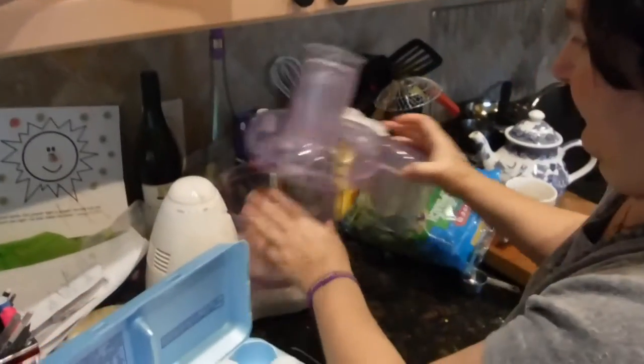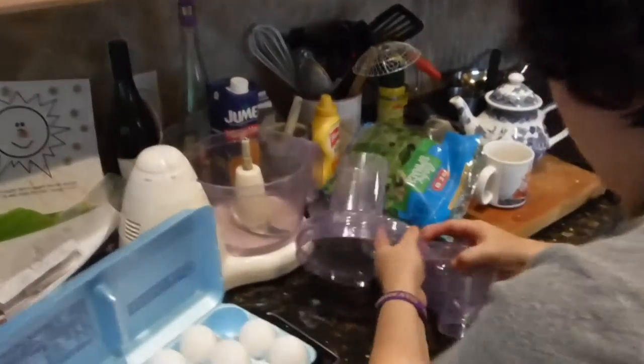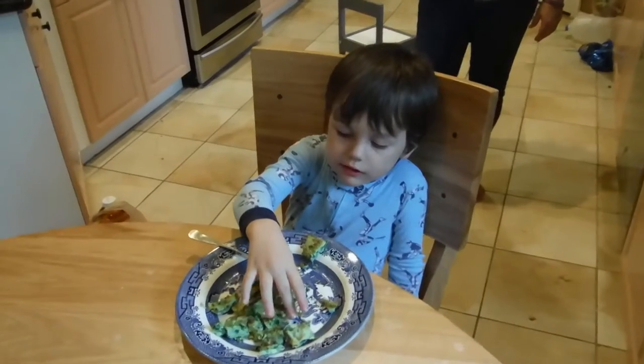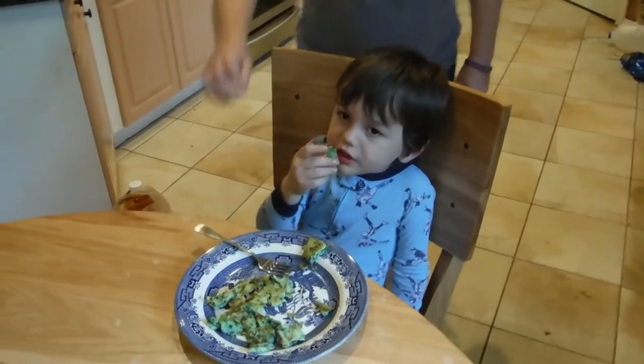We have this in the food processor — what's the matter? Water in the cup of the food processor. Retake. Okay, that's enough fingers.